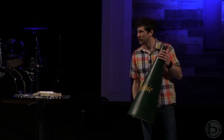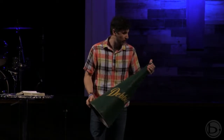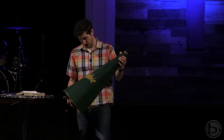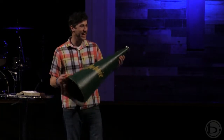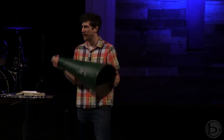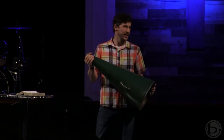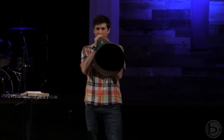This here, if you haven't seen one of these before, is a megaphone. This one is actually my mother's megaphone from when she was a cheerleader in high school, just a couple years ago. Shout out to my mom. This is a megaphone, and the sole purpose of this fiberglass cone is to amplify somebody's voice in order for people to hear it in a far distant place.